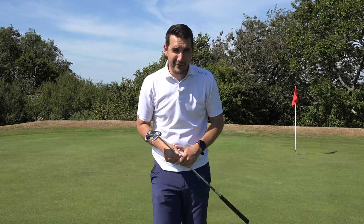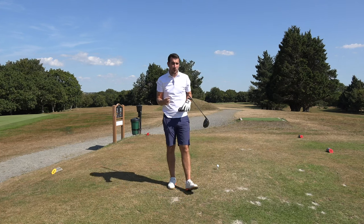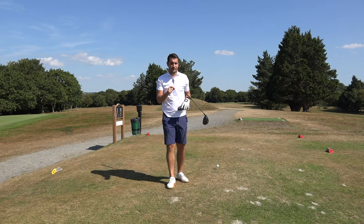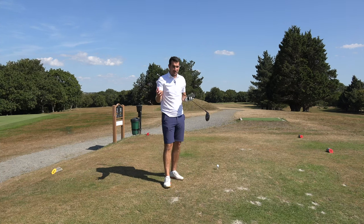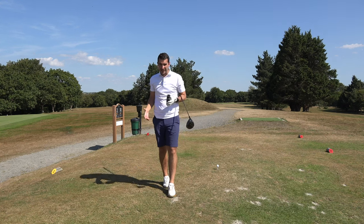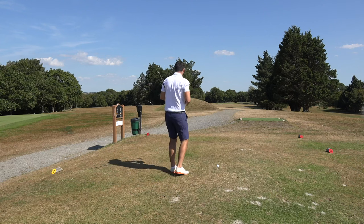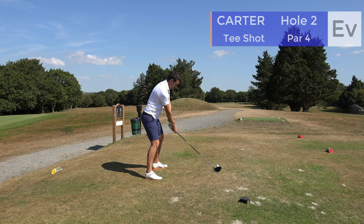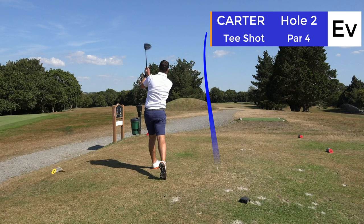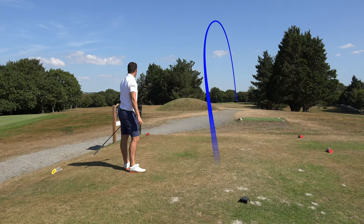As I was walking to the tee, the watch vibrated to tell me it had changed holes, which is a very good feature. On a lot of courses that are quite tight or have crossovers, if the GPS gets confused and you don't realise it's changed holes it could be an absolute disaster. So that's a decent addition. The yardages read 286 front, 298 middle, 313 back. It was a spinny hit, not my best, but bang on line.